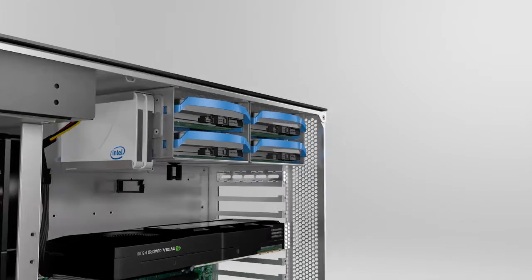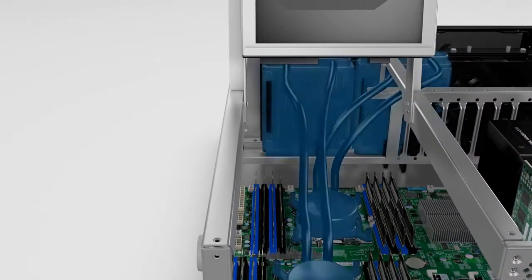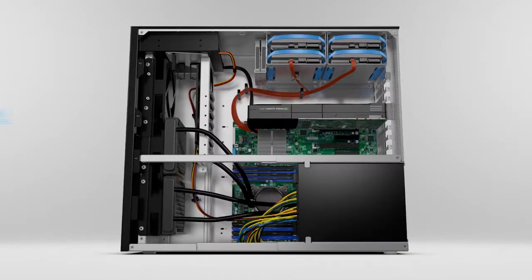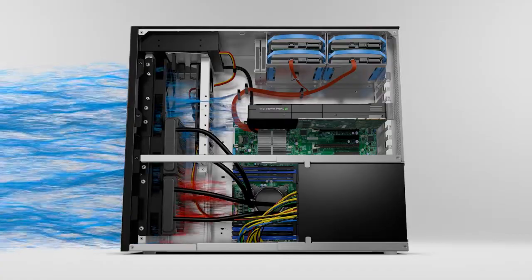Closed-loop, state-of-the-art liquid cooling keeps your system cool and quiet, while a pair of the world's finest fans from Sanyo Danke supply cool, filtered air to the heat exchanger and other critical components.